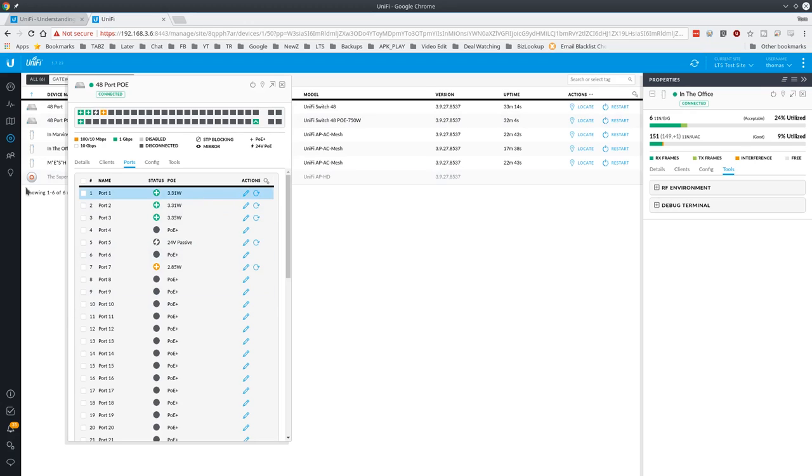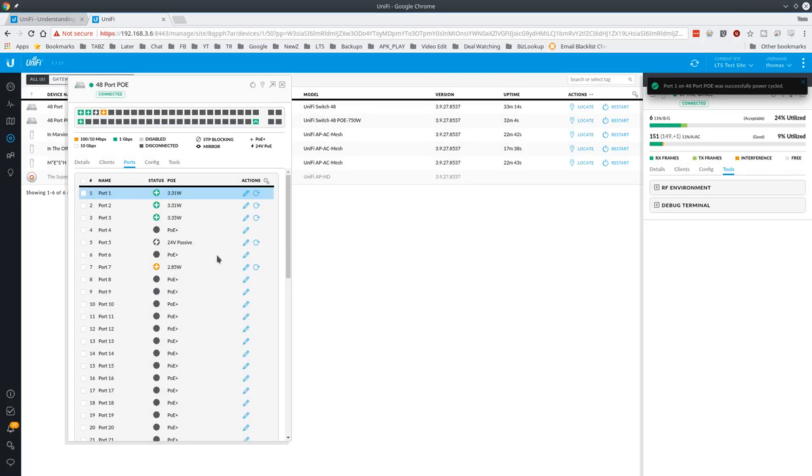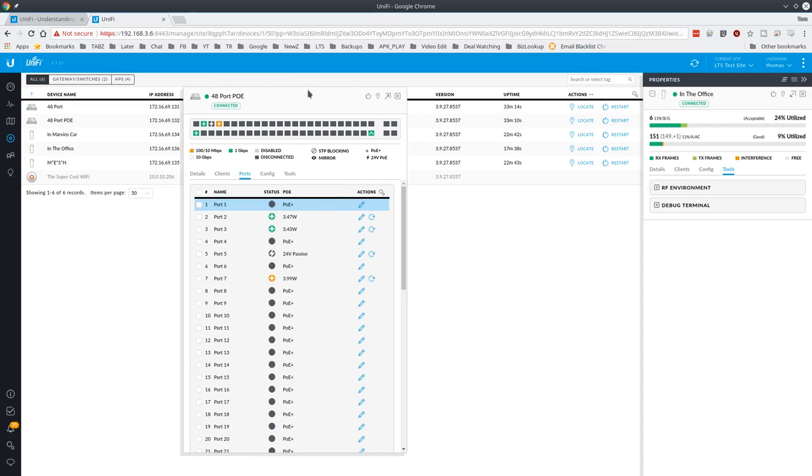If you want to restart any devices, you just mouse over the port and click restart. I'm going to go ahead and reboot port 1 — it asks if you want to power cycle port 1, and you confirm. I really love the UniFi interface. It's very intuitive and easy to use, especially for fairly enterprise-grade equipment. As much as I like the old-school Cisco command-line approach, this is pretty nice and gives a great visual of what's going on. Port 1 is now out, and when it reboots it'll come back online.